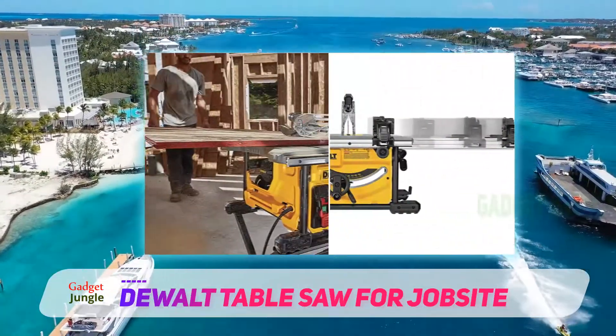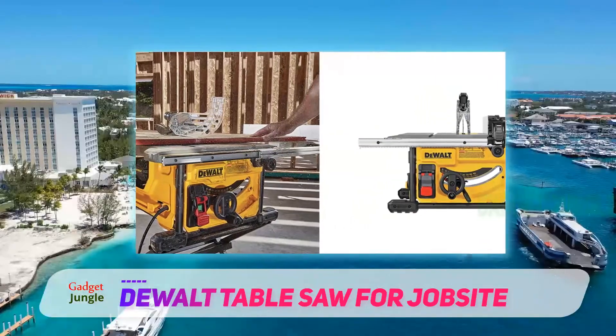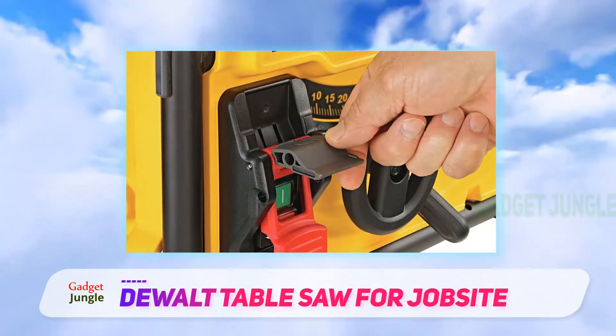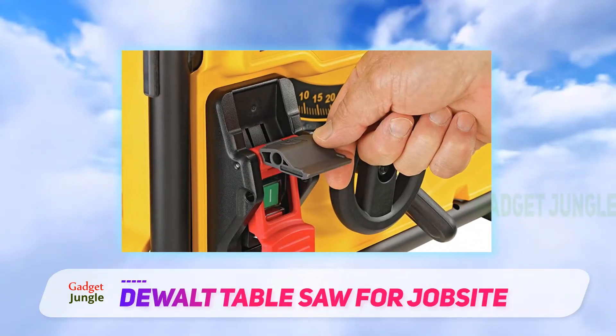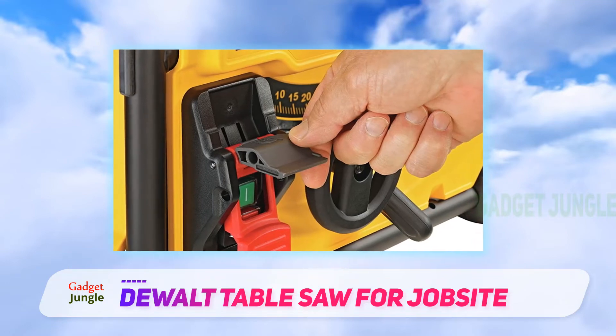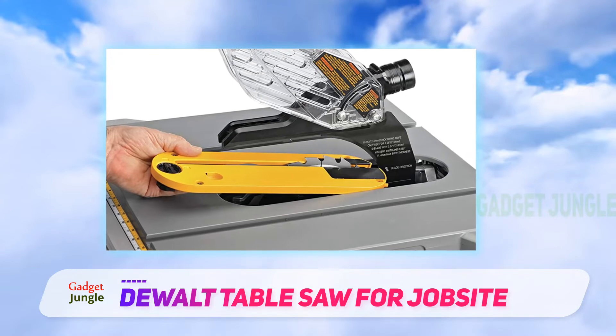These jobsite saws are much more substantial than benchtop varieties. They're designed with professionals in mind. Jobsite saws come with added extras to elevate them above benchtop table saws. You get riving knives and dust collection ports as standard, not something you would expect on a cheaper saw. They are also better quality with improved ripping and crosscuts.